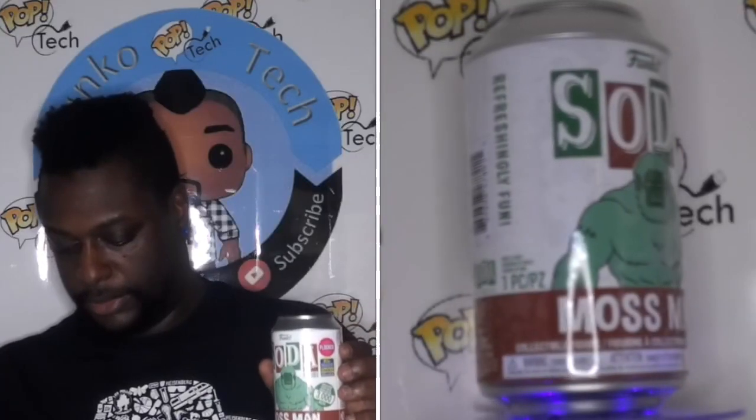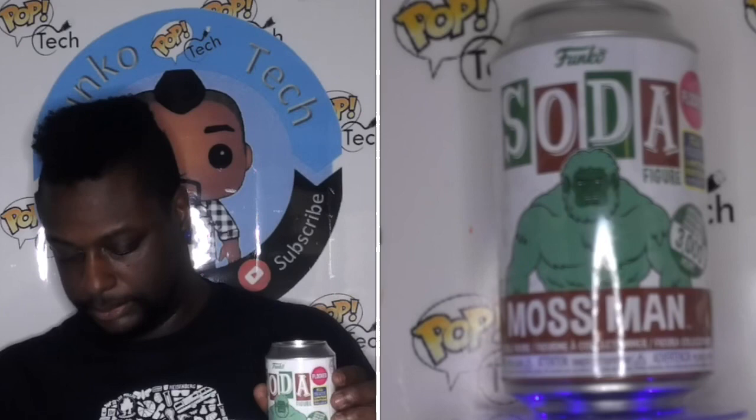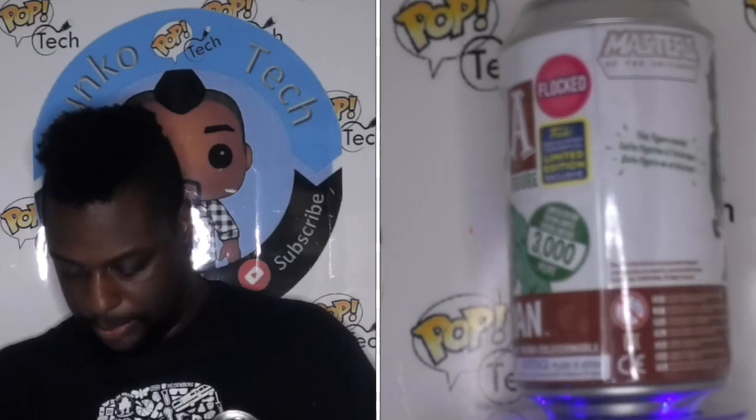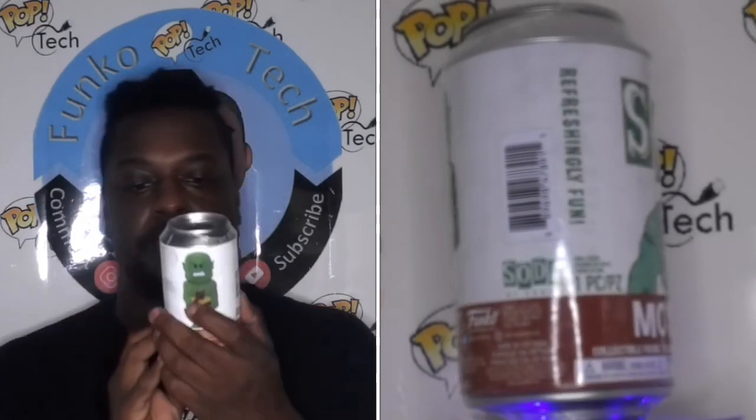The next figure here is Moss Man from Masters of the Universe. This is actually a flocked version — you can hear how it's softer when it hits the sides. So this is actually the flocked version of the character, which is pretty cool.